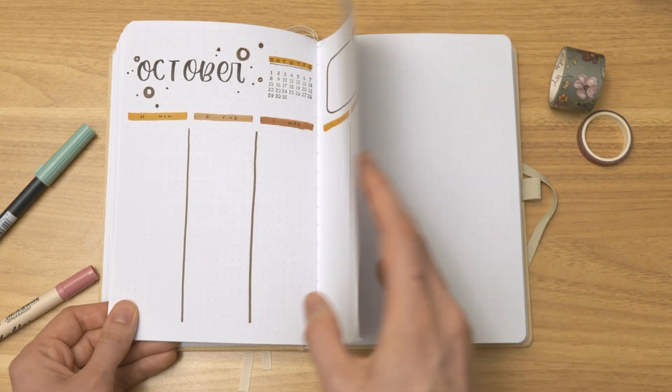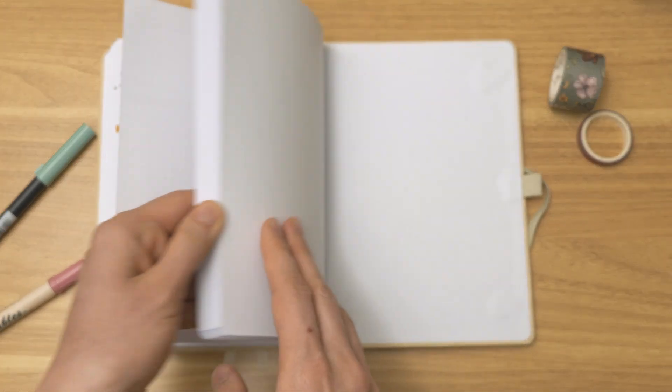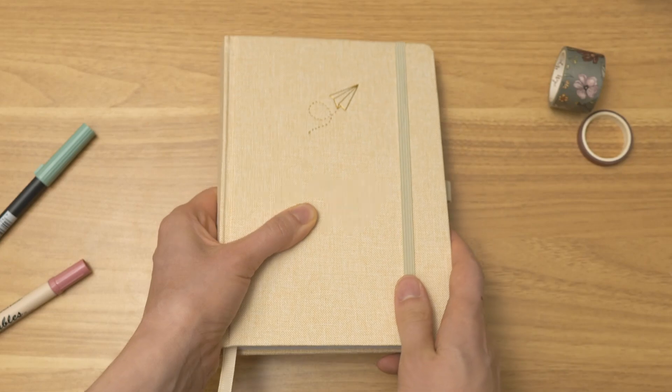And since this is only a six-month journal, that brings us to the end. She still has just over half of the journal that she can use for whatever she would like. Thank you all for joining me for another bullet journal flip through — I hope you all enjoyed it, and I'll see you in the next video.